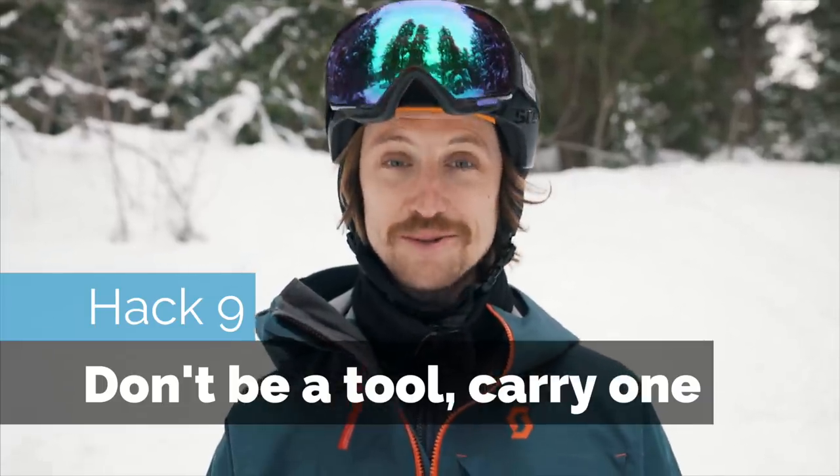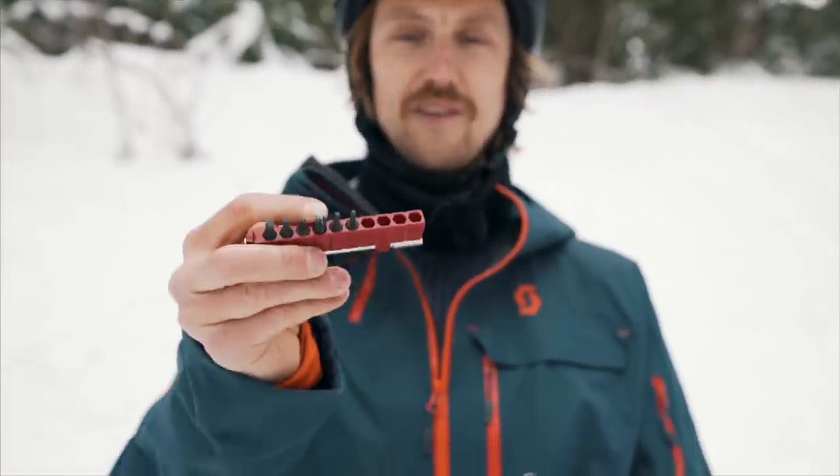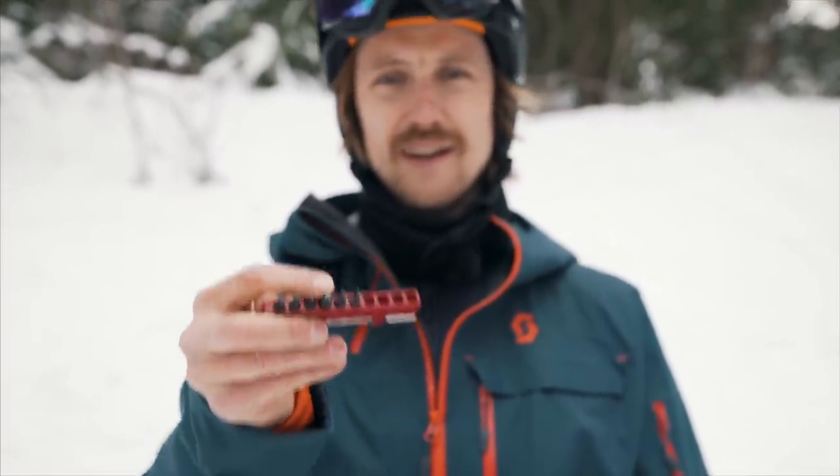Hack nine: don't be a tool — carry one. I like these that have a plier, and you get a nice Phillips head number three, which is what fits most bindings. Most tools like this have their own Phillips screw that's too small and can easily damage your bindings. But to be honest, I mostly use a tool for slicing sausage.